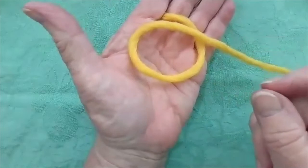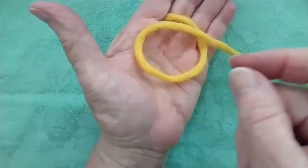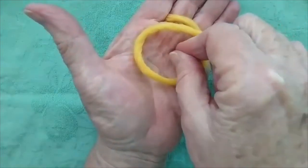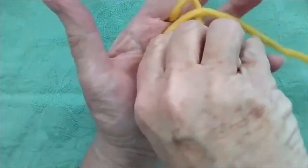Now, here comes an eagle flying down with sharp, sharp claws looking for his dinner. Where's he going to find his dinner? He sees a fish in the pond, dives down into the pond, way into the pond, and catches that slippery fish as well as he can.